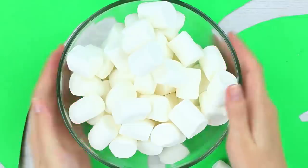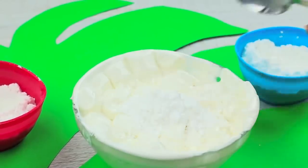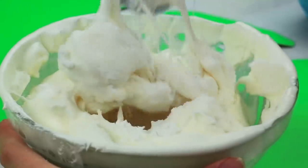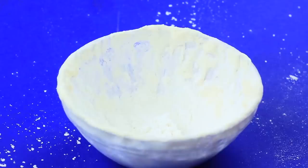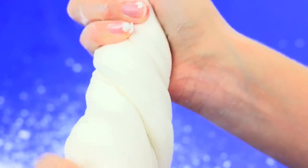Melt marshmallow in a microwave. Add two spoons of confectionery sugar. Add one spoon of starch. Mix thoroughly. If the mixture is too thin, add more powdered sugar and starch. Keep the 2 to 1 ratio of the proportion. Now it's okay! We've got thick and springy slime — you can stretch it and twist it.